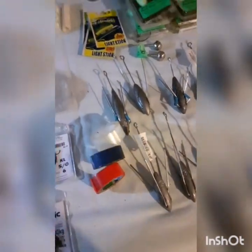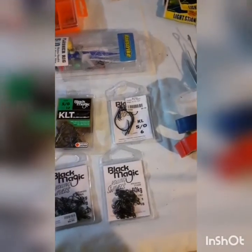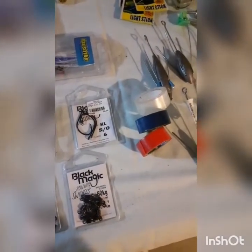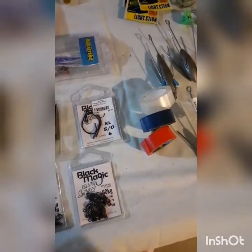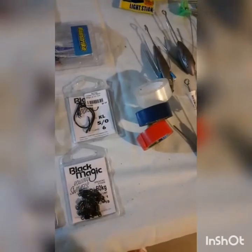A couple of rolls of tape - you never know when you might need some. I use rubber bands or hair ties to wrap my rods up when I break them down, but sometimes they snap on me while I'm out, so that tape has come in handy before.